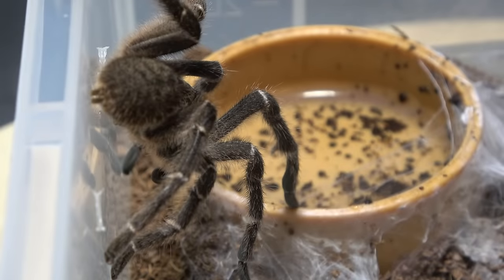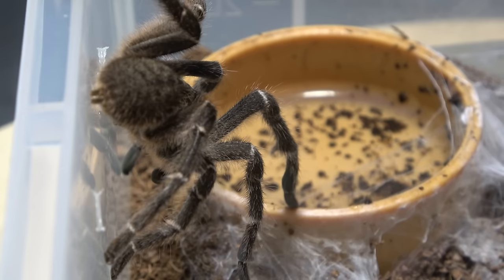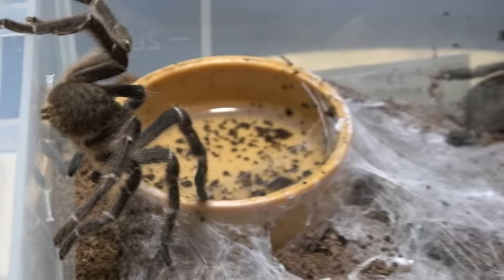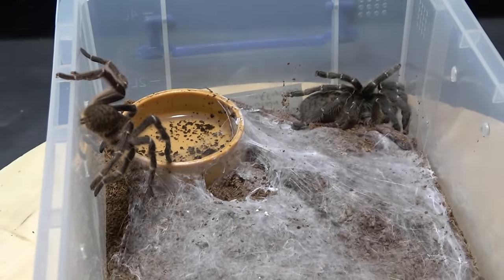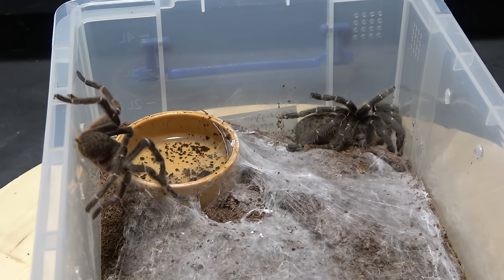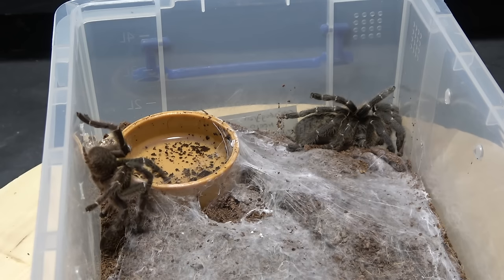Today we're going to attempt to pair our Ceratogyrus meridionalis, commonly known as the Zimbabwe Gray Baboon. This truly is a marvelous looking spider. They come from Malawi and Mozambique and they're not one that we see a huge amount of - they do crop up from time to time but we don't see them an awful lot.